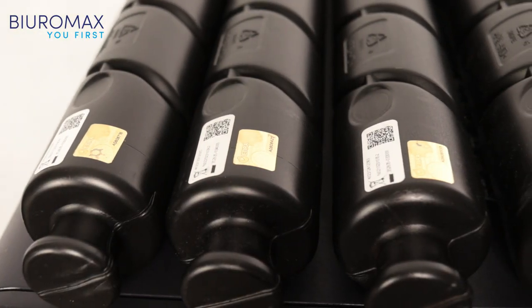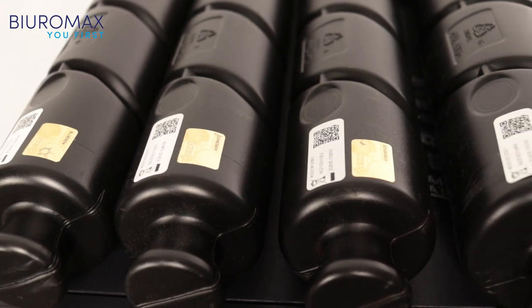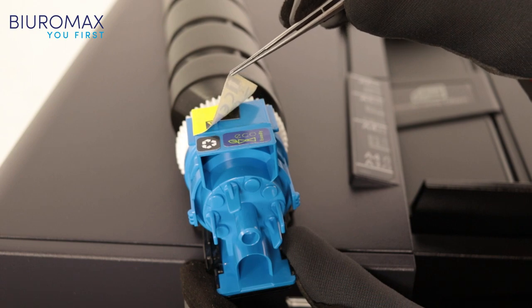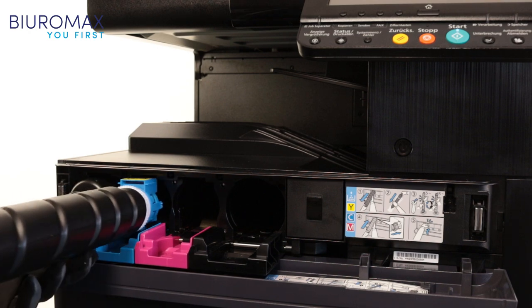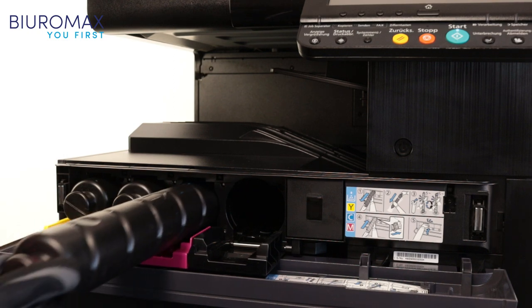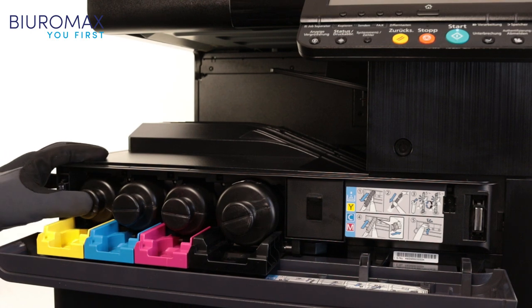Toners are certified with Atira holograms. All cartridges are equipped with new dedicated chips. After installing the cartridges, the chips easily communicate with the copier, indicating the correct level of toner throughout the test. Cartridges fit perfectly in the designated places, and there were no problems with their installation.